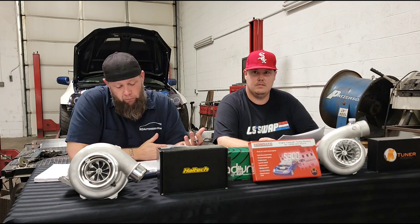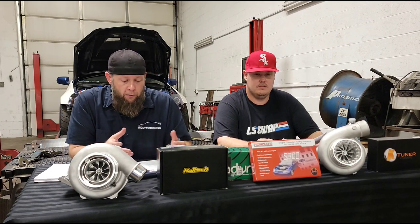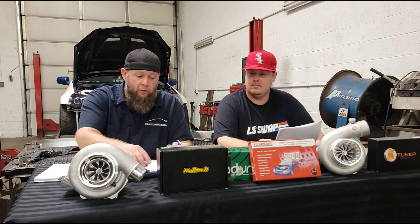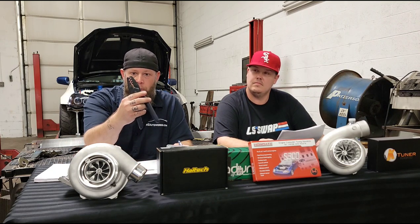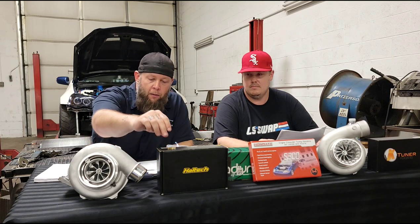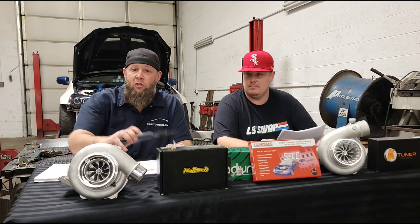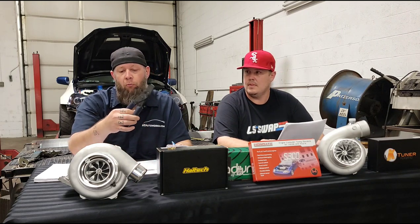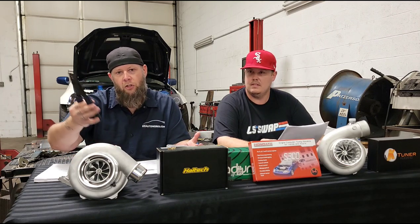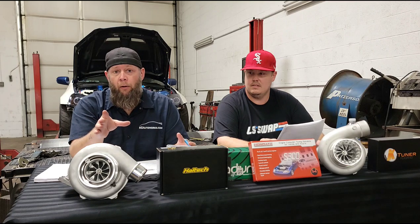There's a place for both crimp and solder connections. What we're going to show you at the end of this segment is a crimp tool and some gold connectors — we'll show you how to use them and where to buy them. We actually showed a customer this tool once and his response was he didn't want to spend $150 on it for just four injectors or a fuel pump. The point is you don't have to spend that much money to do it right.